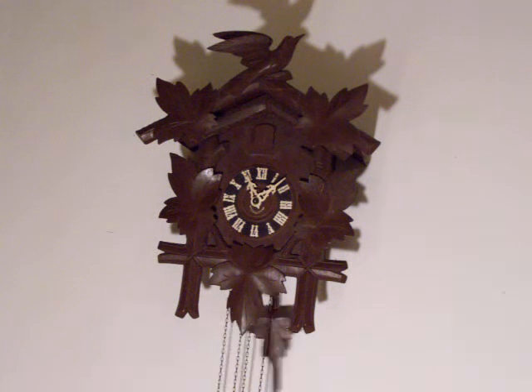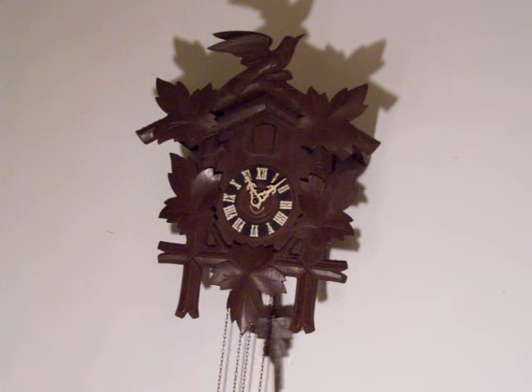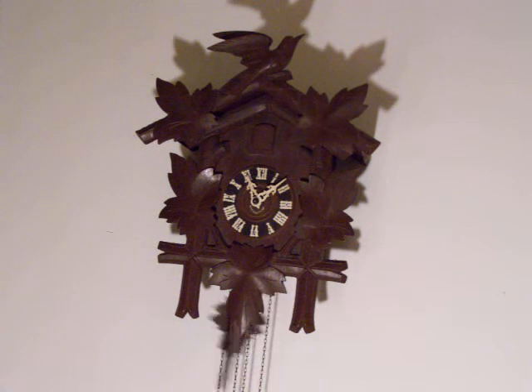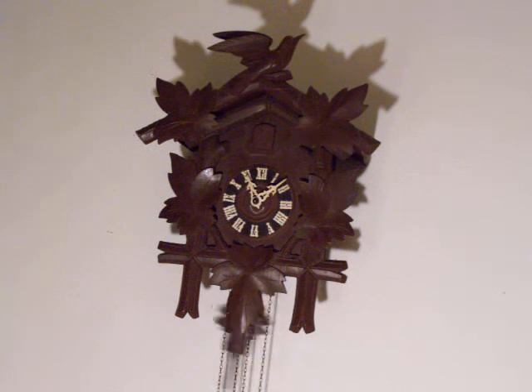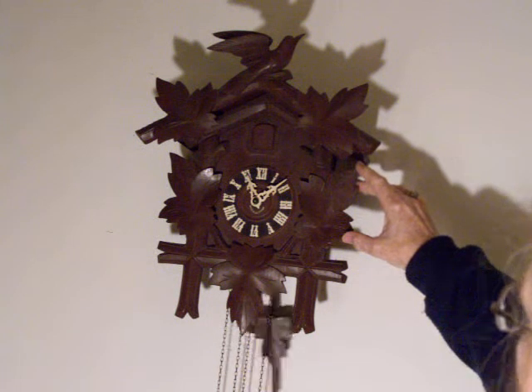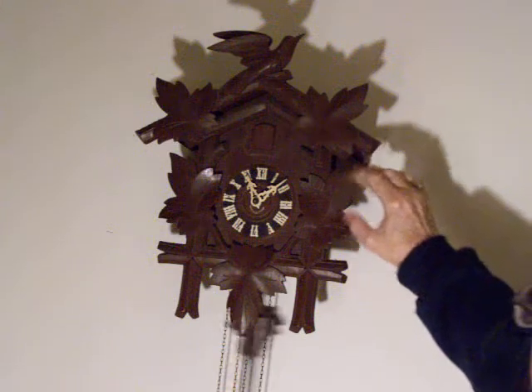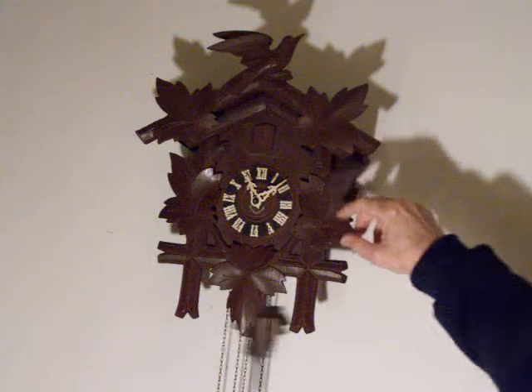I made this video to show you the Black Forest cuckoo clock that I have on eBay. This one is made by Herbert Herr in Triberg, Germany. I wanted to let you see how well it works and let you hear it, and I'm going to maneuver this so the cuckoo works too.